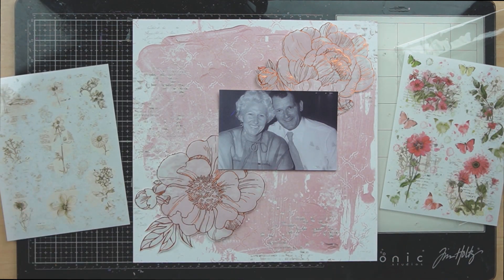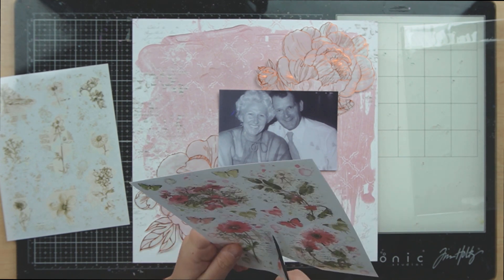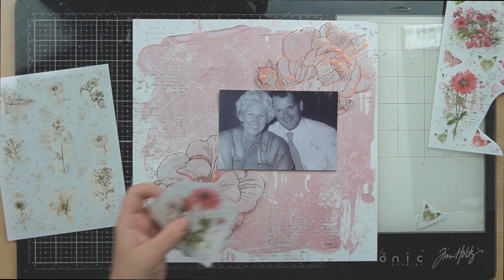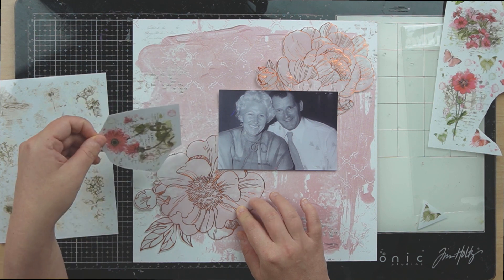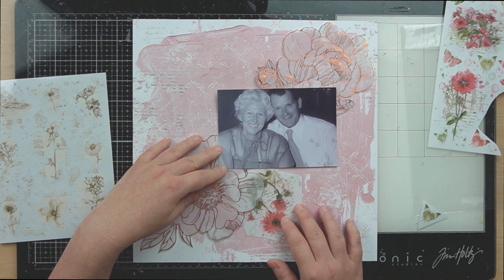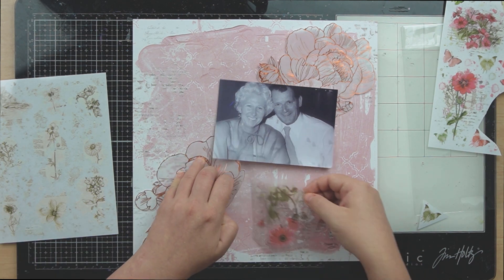I'm now taking the 49er Market Blendables number two rub-ons that were part of the embellishment kit and I am going to add them to my layout just for a little bit more interest and a little bit more texture. You can see here I'm going to layer them behind my floral because it's vellum, so they're going to show through. These rub-ons are so easy to use.